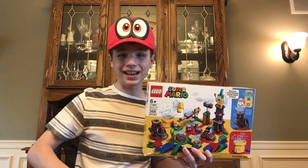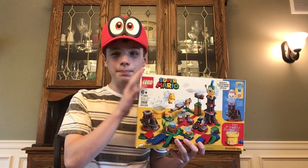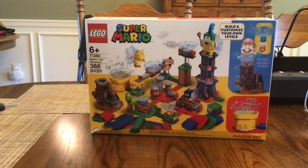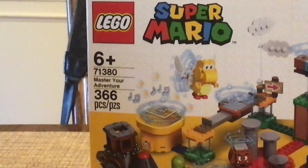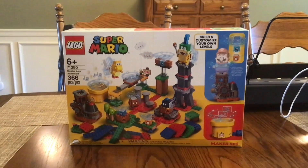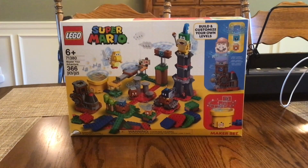Hello everybody, my name is Andrew from Brickmeister Z. Let's take a look at my brand new LEGO Super Mario set, which is actually based on Super Mario Maker — the LEGO Super Mario Master Adventure Maker Set. This is set number 71380, with a total of 366 pieces for the price of $60 when it was released back in January of 2021, along with the release of LEGO Luigi that same year this past August.